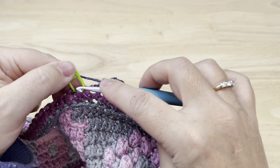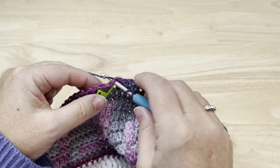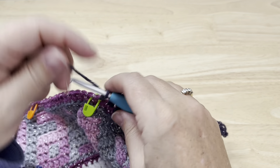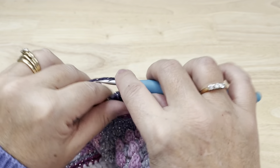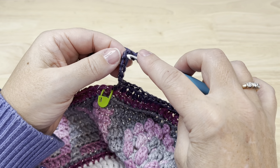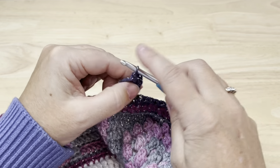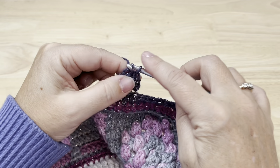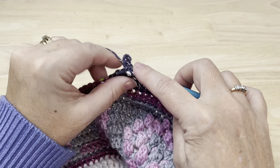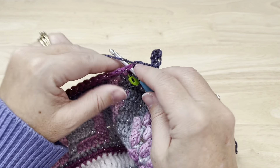That should take us to that last stitch before our marker. Put a double crochet in that first stitch where they're marked — we'll be making a spoke. Chain eight, skip the three stitches, slip stitch in the back bump of each of the next five: 1, 2, 3, 4, and 5. Then double crochet in that second marked stitch.